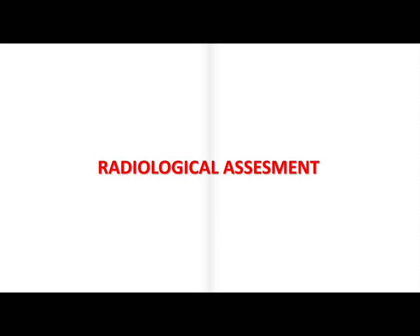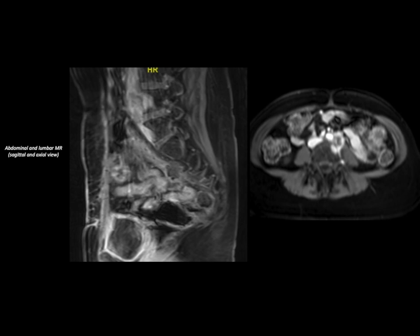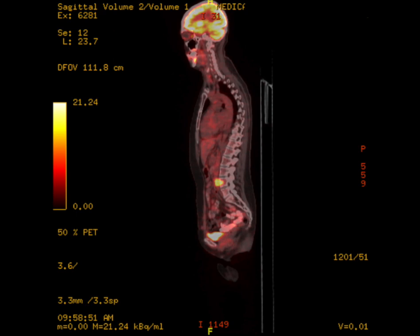On the CT of the vertebral column we can see a pathological L4 corpus fracture. On the axial views you can see how a lesion on the left urethra is destructing the L4 corpus. On the abdominal and lumbar MRI scan you can see that the metastasis is destructing the surrounding bony structures. In addition, the patient's PET-CT shows the lesion on L4.